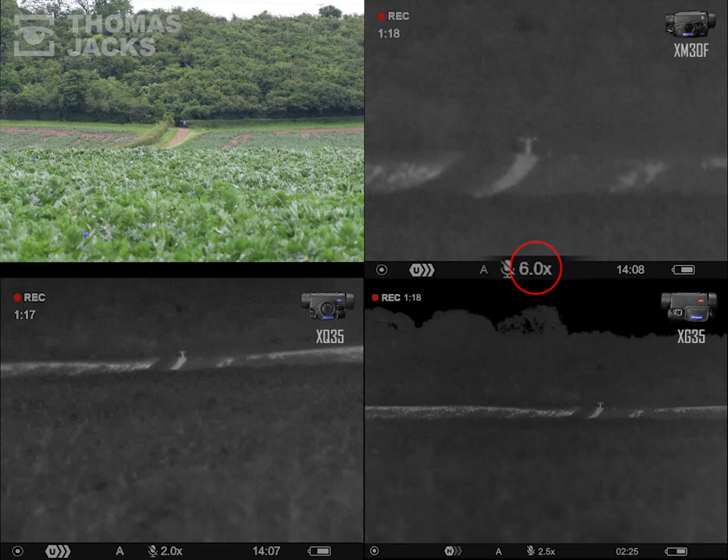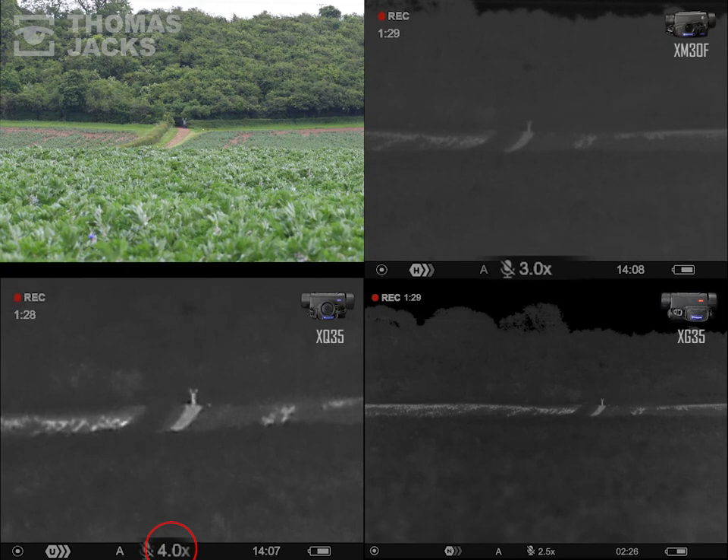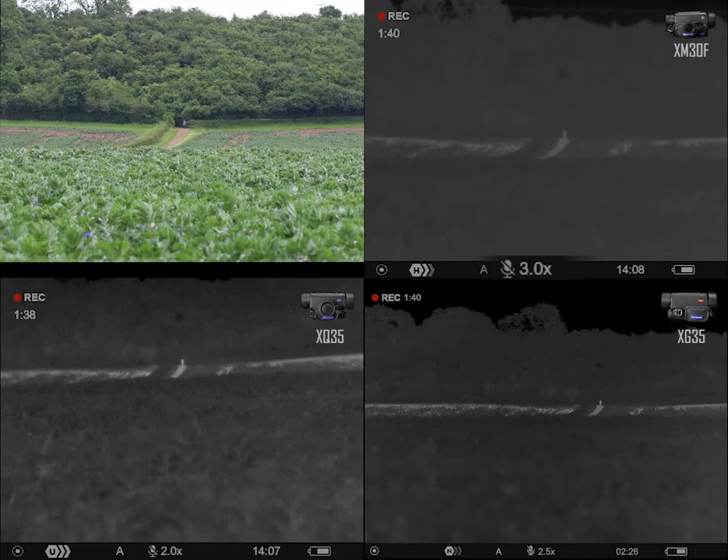Now the XM30F — it's got a quarter the number of pixels as the XG sensor and a smaller display, but even at this range its digital zoom picks out those small thermal signatures. Finally, the mid-range XQ35: not quite as good as the XG, but that's pretty impressive detail zoomed in.